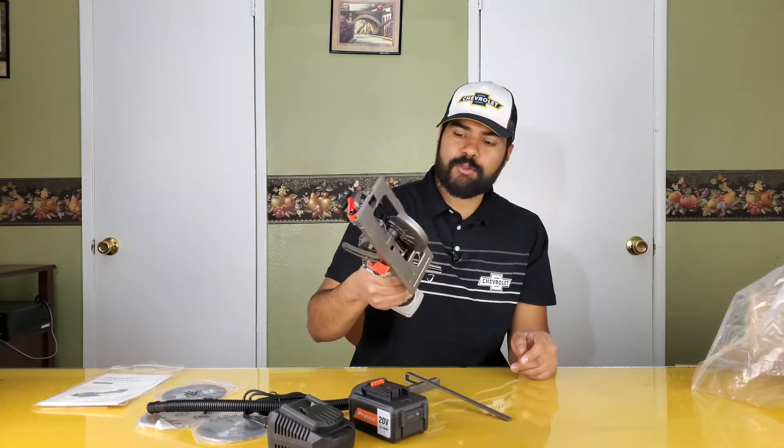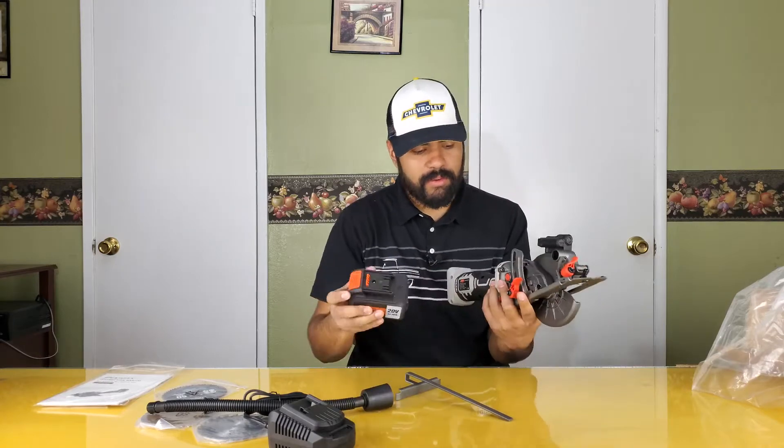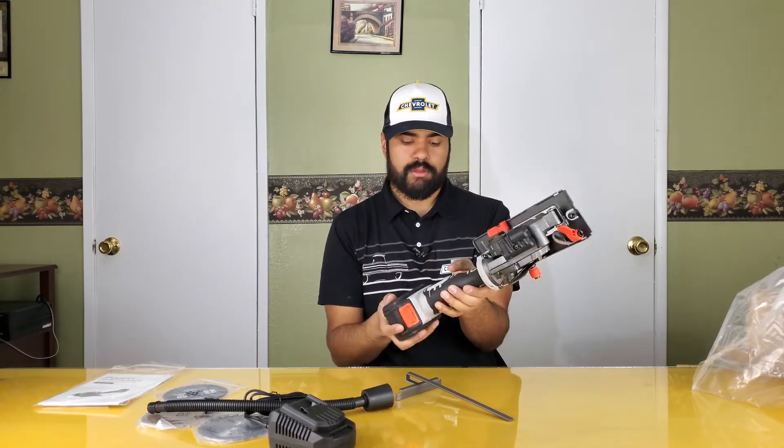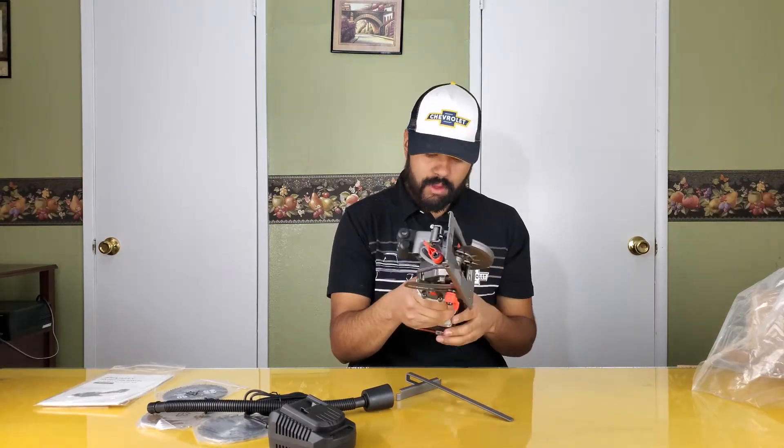The tool itself is very front-heavy. Let's see how much charge the battery has — shows fully charged, supposedly, because that's what all the Chinese batteries say.